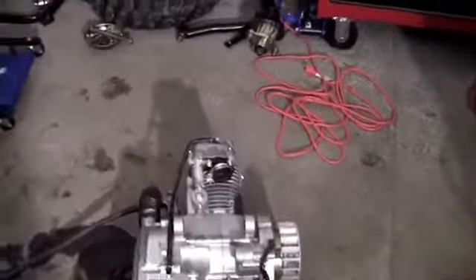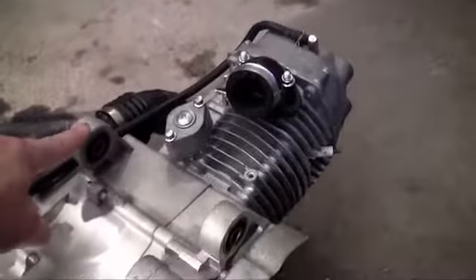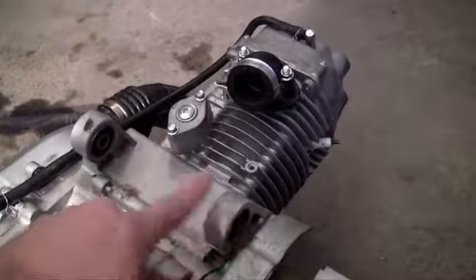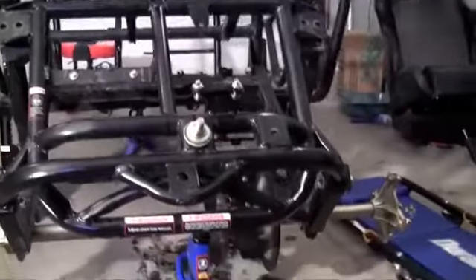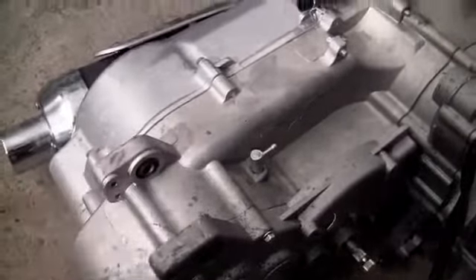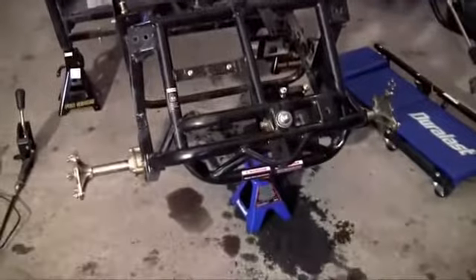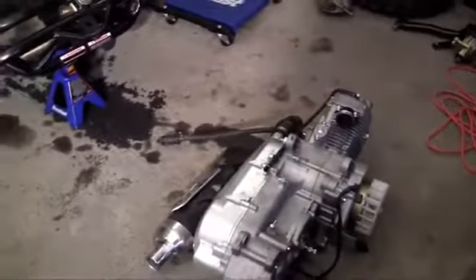Before I bolt this on, let me show you guys where I'm going to be mounting this. The engine gets mounted using two main bolts — one that goes from here to here, bolting onto the frame, and another bolt right here to here. Two heavy duty bolts make this engine mount on the frame so it doesn't fall over. Let me go ahead and show you guys how to mount this right now.